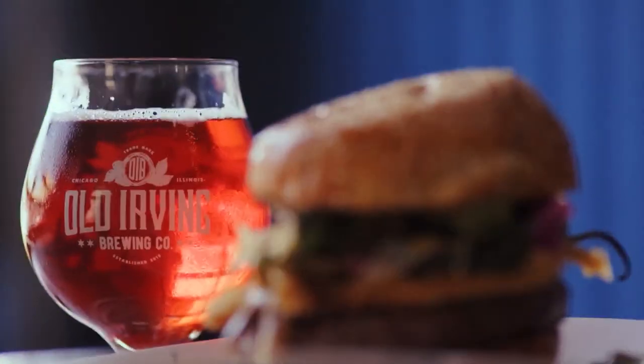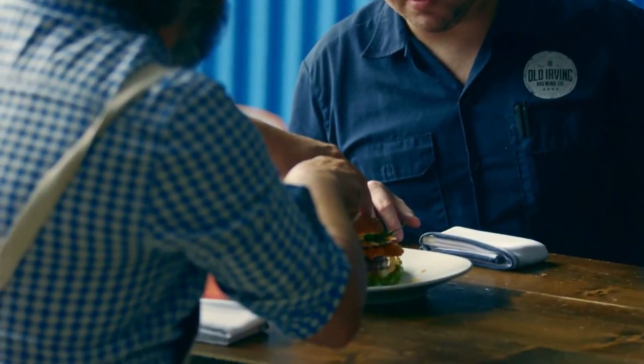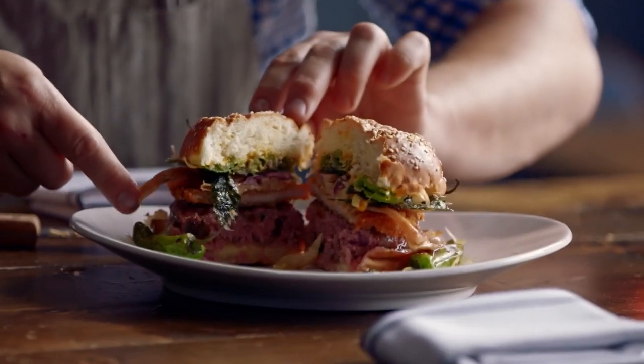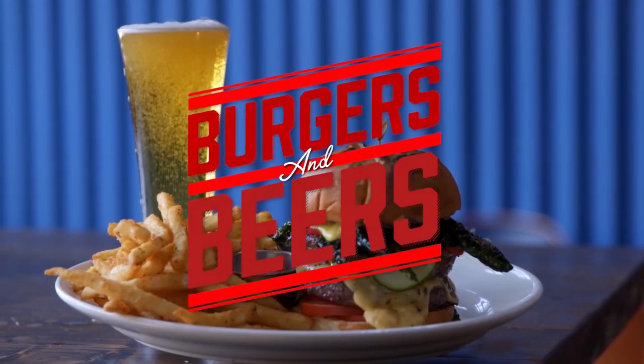Holy crap. Let's see what we got in here. This is kind of sexual. All right. Oh, yeah. How's that look? Oh, my God. What do you think? There's only one way to do this, and that is to get into it. That's right. This is Burgers and Beers.